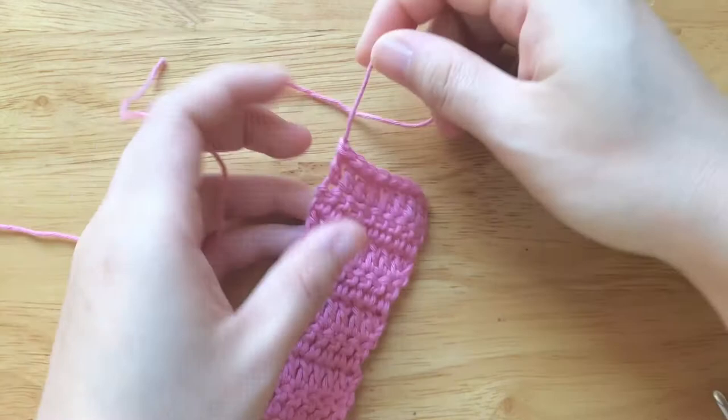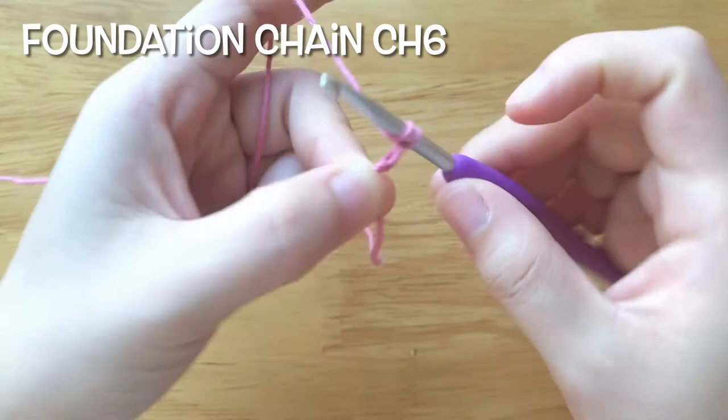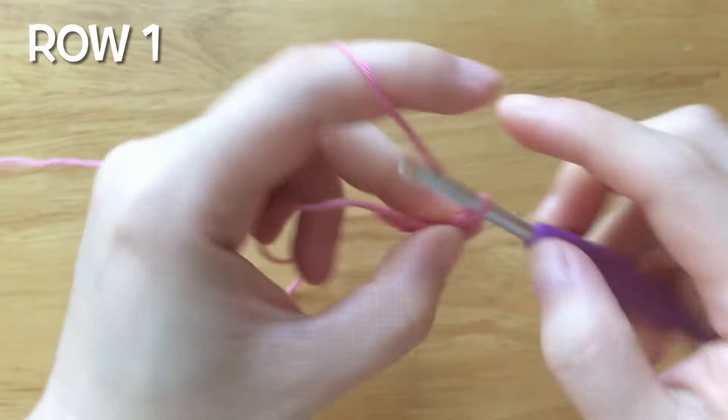Next we will make 2 straps. To make a strap, leave a tail to sew with the top panel. Make the foundation chain with 6 chains. To make the first row, double crochet into the third chain from the hook, then double crochet into each chain until the end.